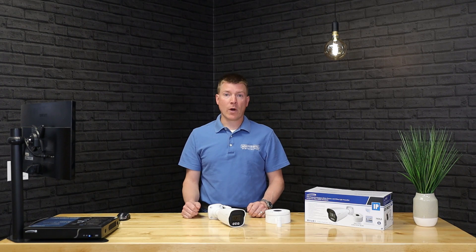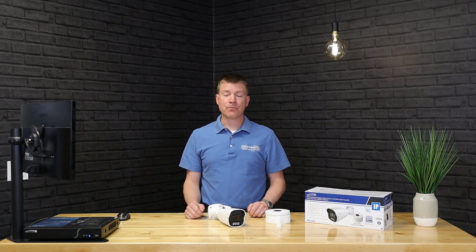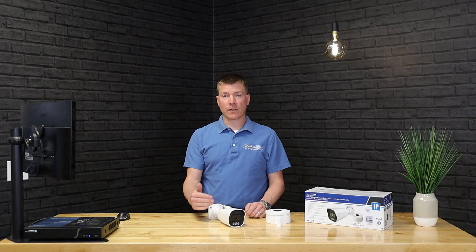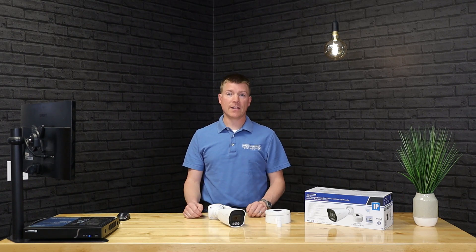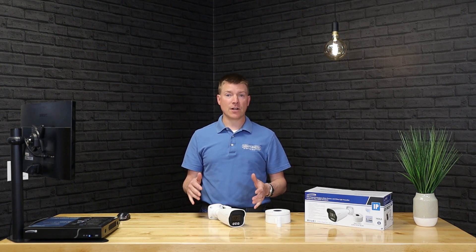That's what those white lights are for — we artificially throw some light into that scene to make the Intensifier work and deliver the color image we're looking for. The lights on the camera will throw about 100 feet from the front of the camera, depending on scene reflection and other factors, and that light is enough to give you color-by-night functionality.